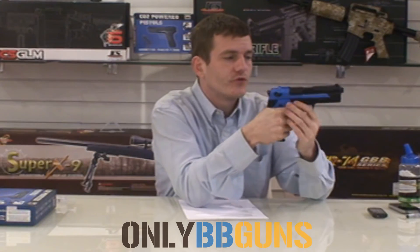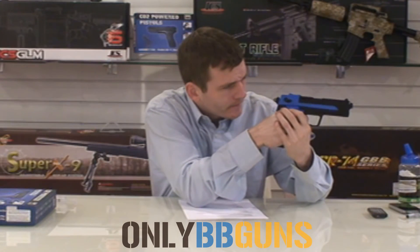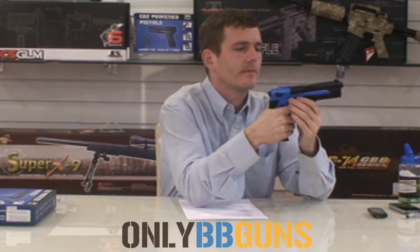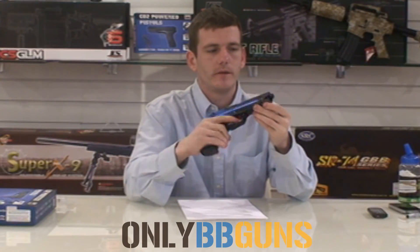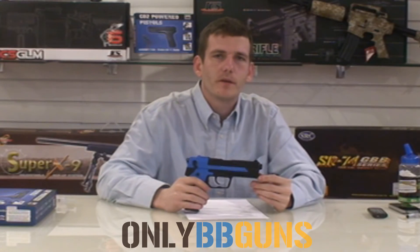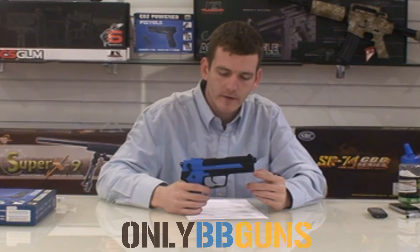Very hard trigger pull. Not a bad gun — very lightweight, great CO2 laugh. Now being it's CO2 the FPS is a lot higher; they do average from around 340 up to 380.